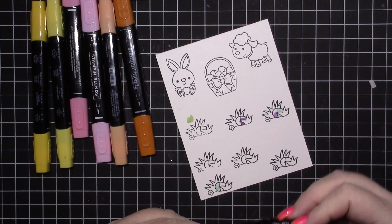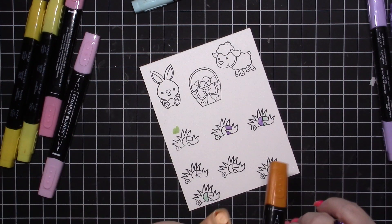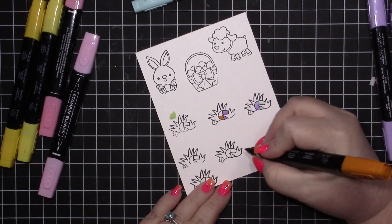I'm using both colors, just doing some really simple coloring. I'm putting the darkest color at the bottom and the lightest color on top on these eggs.